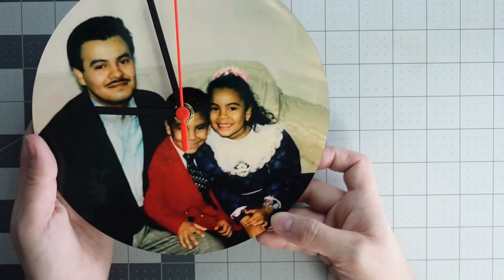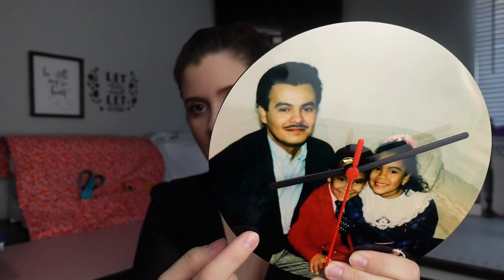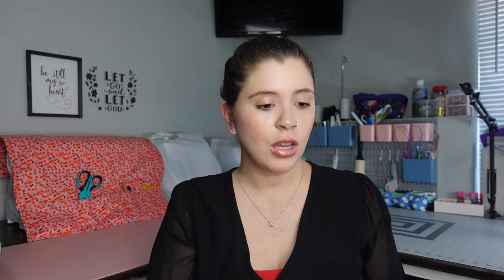How cute is that! This would make a great Christmas gift. I personally love sentimental gifts, so I think it turned out so cute. It subbed really well. This slight imperfection here is not because of the sublimation — it's because it was a picture taken of a picture, and there's a little bit of glare from a photo album. But it subbed really well, I have no complaints. It's much easier to put together than I thought it was going to be, even with no instructions.